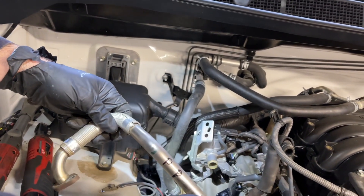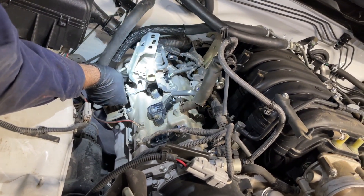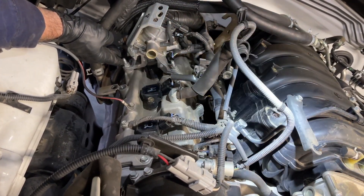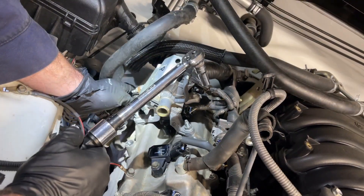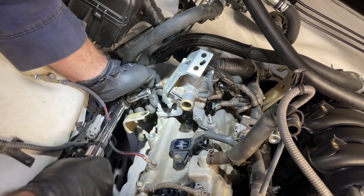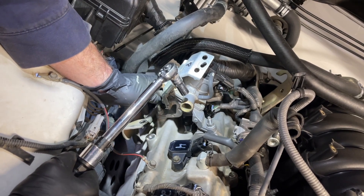Now I'm going to get the air pipe reconnected. I can slide it back and line up the studs in the back, then line them up in front and get the nuts started. I was able to torque the lower pipe nuts through the wheel well with my inch-pound torque wrench and a deep 10 millimeter socket, and now I'm doing the ones up above. The torque spec is 7 foot-pounds, or 84 inch-pounds. So the air pipe from the switching valve to the exhaust manifold is properly torqued to spec.